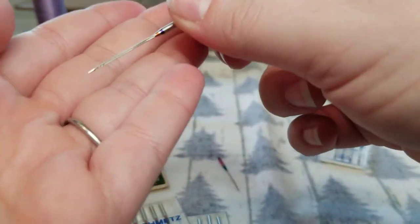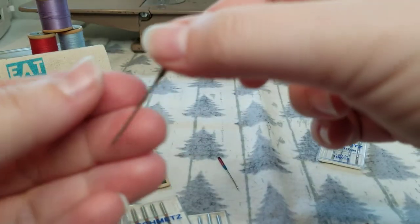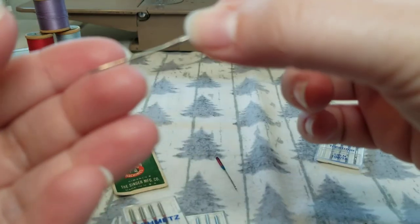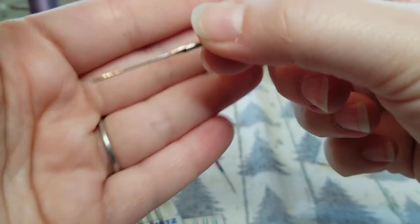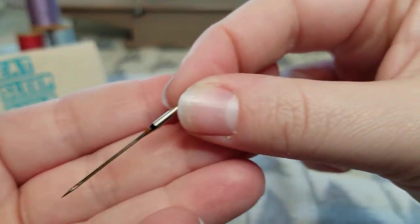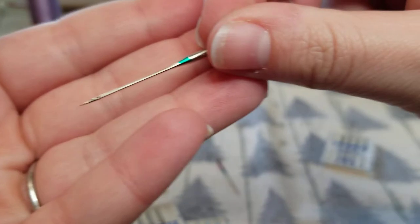Let me pull these out so you can see. You'll also notice that Schmetz color codes their needles. There's the scarf — that was the microtex sharp needle. And then here is the quilting needle. Schmetz color codes theirs so you can tell them apart.